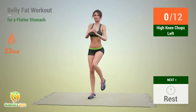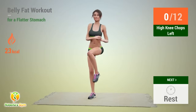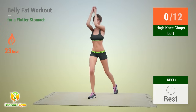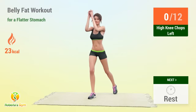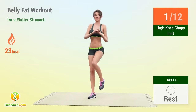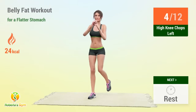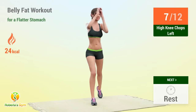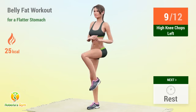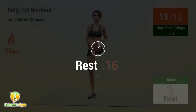Up next: high knee chops left! In 5, 4, 3, 2, 1, go! 1, 2, 3, 4, 5, 6, 7, 8, 9, 10, 11, 12 — rest time!